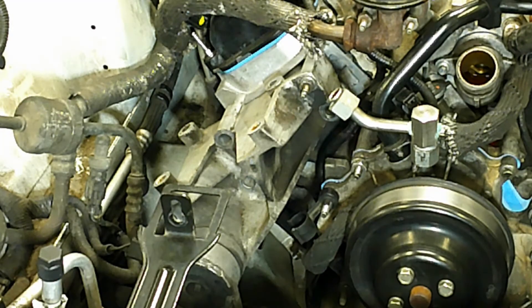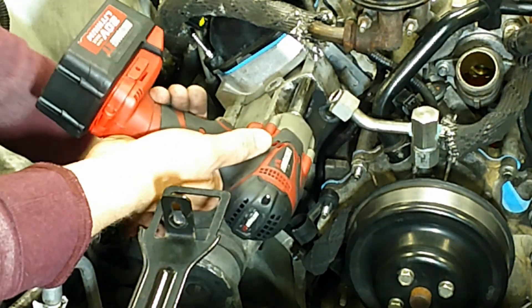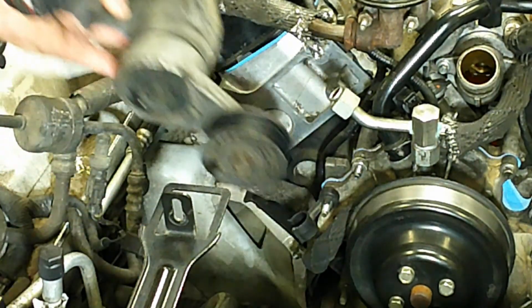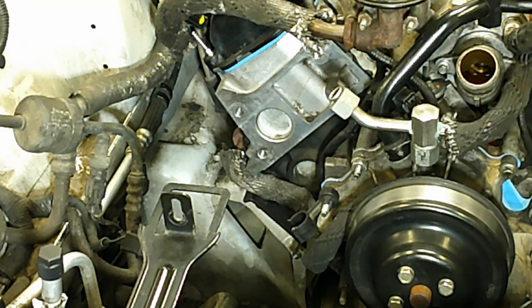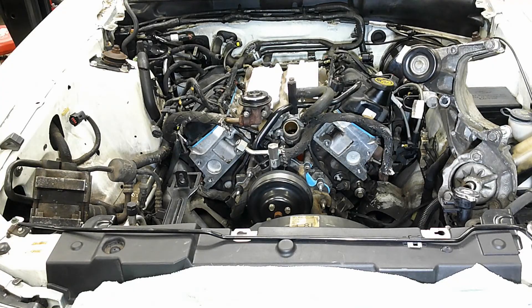Now that we have all the accessories off the front of the motor, we have much better access to things like the EGR and the exhaust manifolds, which we'll address in the next video. That's all the time I have left for today. In the next video, we'll go ahead and address the exhaust manifolds, the lower intake manifold, and the EGR. See you next time.